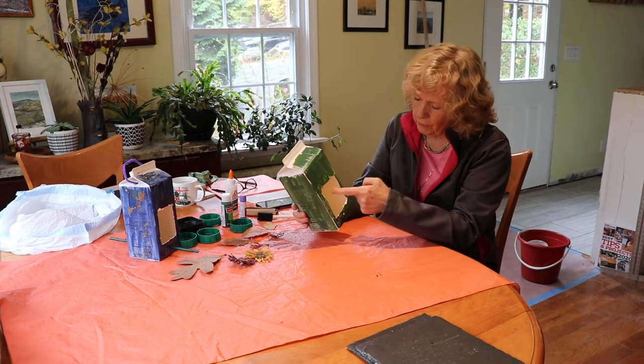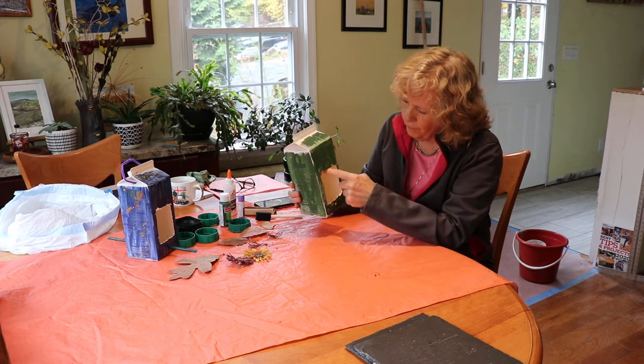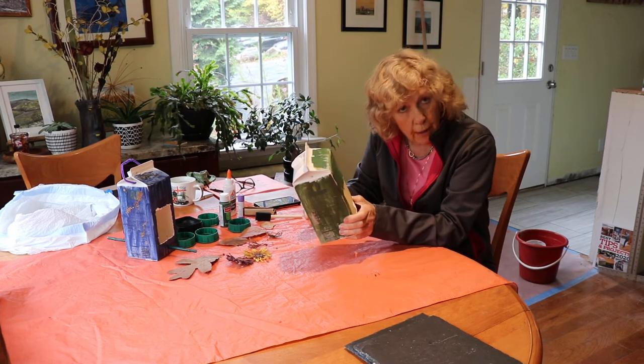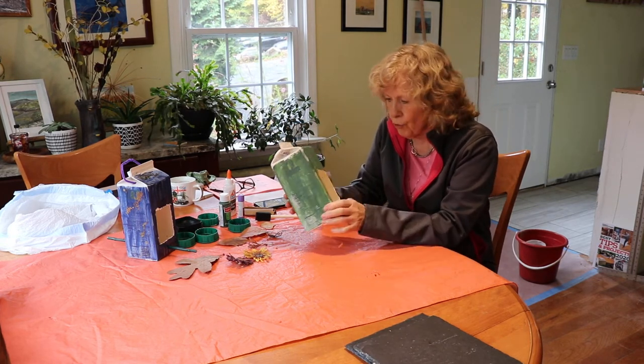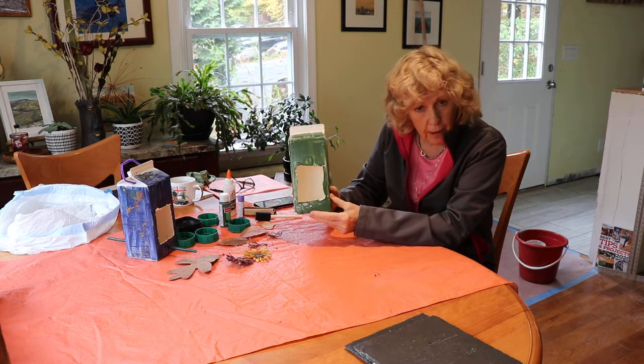Get some help with this if you're a little person who doesn't have a lot of experience with scissors. The first thing you're going to do is wash it out and you can dry it for a little while.